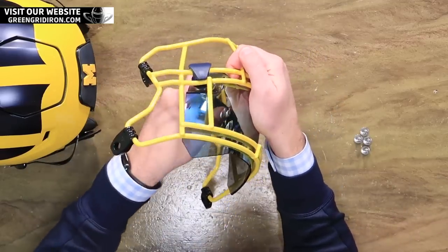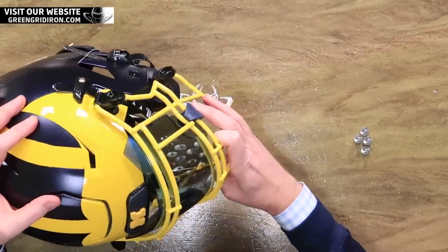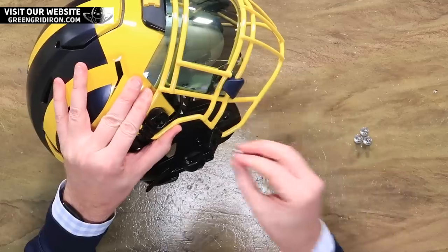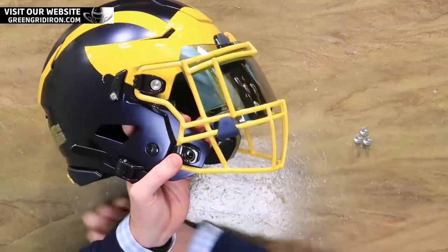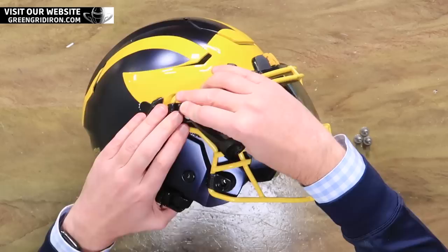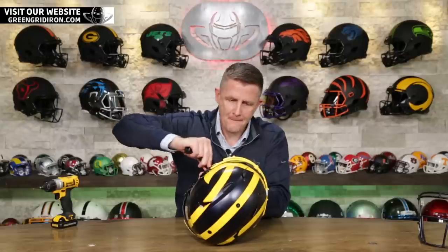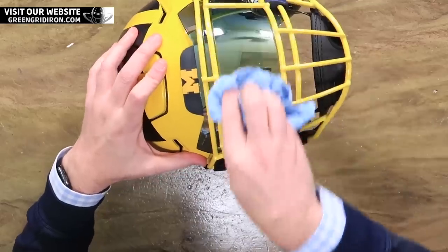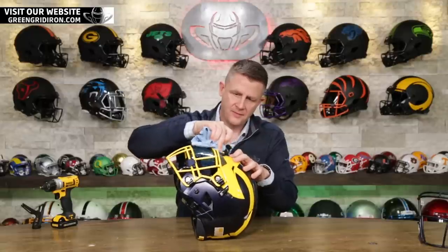Using the Riddell quick release tool to give these a couple extra turns to make them nice and tight. We'll get our little towel here to clean this guy off. Wow, man — what a beautiful color combination. They already had a pretty cool design, but I got to say, we made it look a lot better.